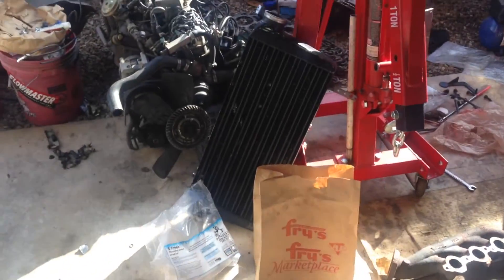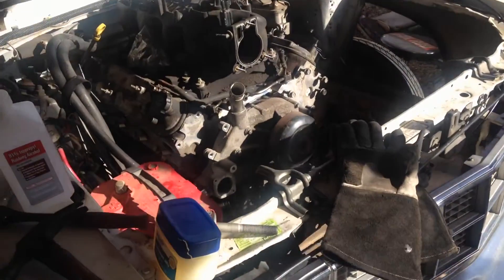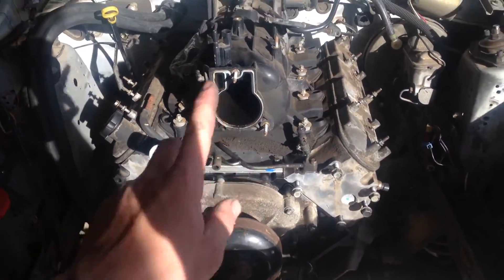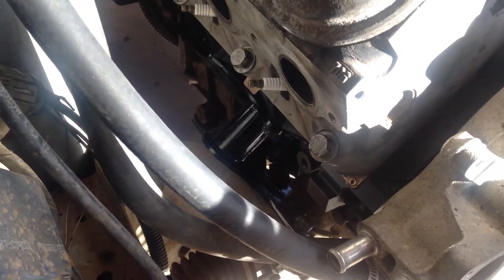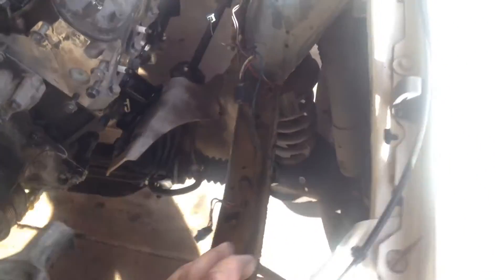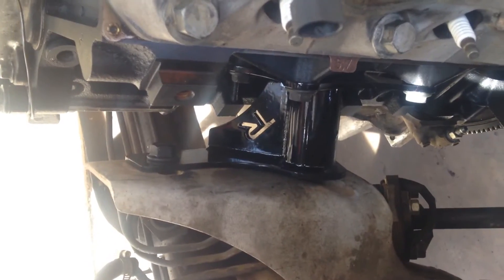Alright guys, I'm going to do a quick update for you. Made a mess. Motor's out, this motor's in. Went in really good. This is just an intake I had laying around, but it will get a truck intake. Tony Reiners mounts — you can see them. They're just fucking sweet. Set right in there, no problems.